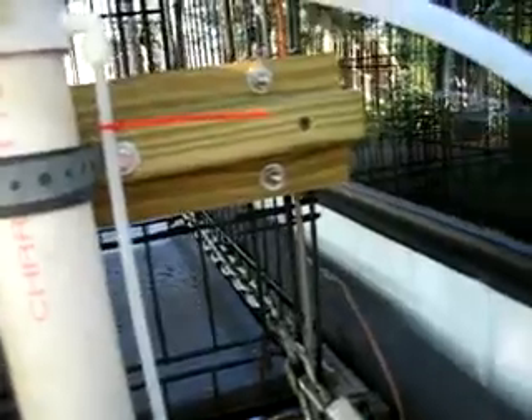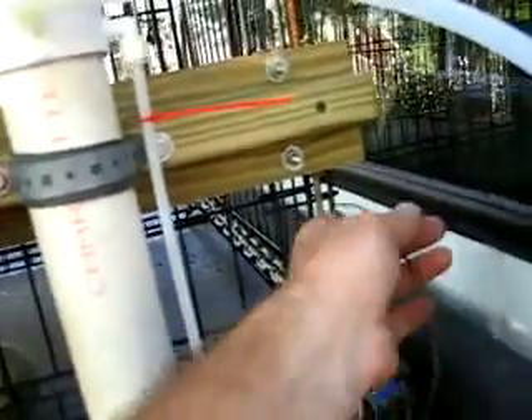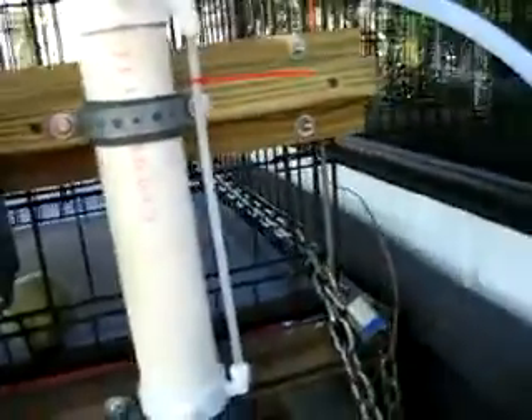My long thermocouple hasn't arrived yet, so I had to mount my short one right in the window, so I have to turn around and look to see what the temperature is.